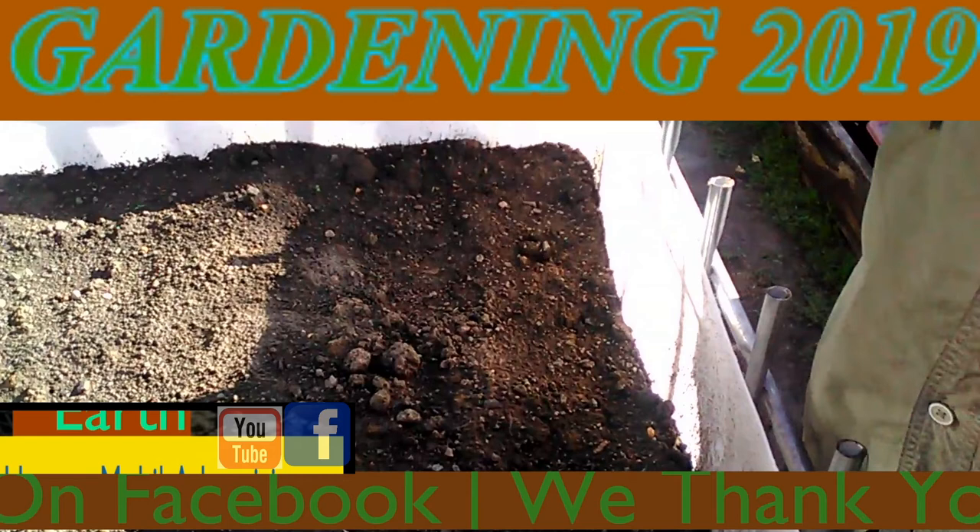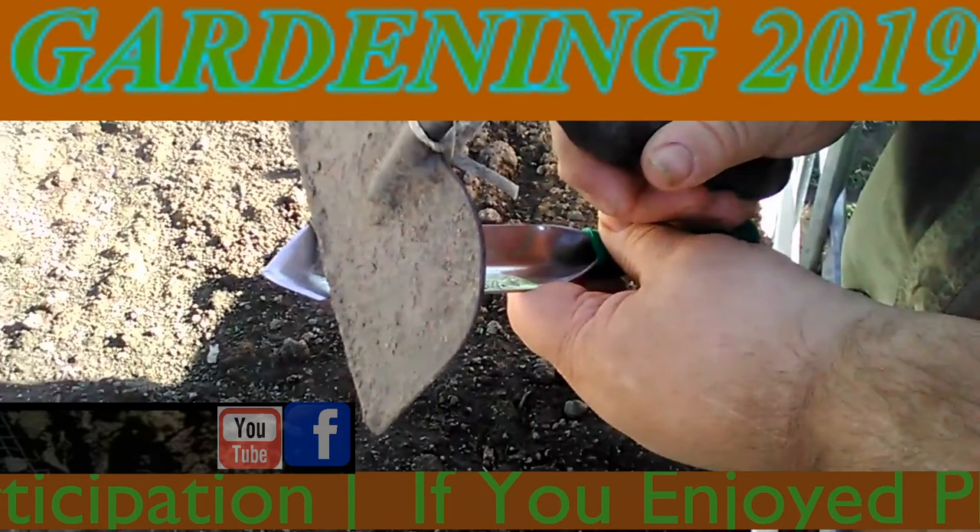Each one will be about this size in depth, spaced apart, and deep into the soil — about the size of your fingernail, like that, like this.